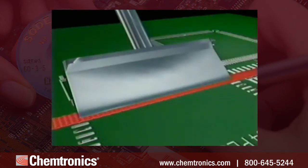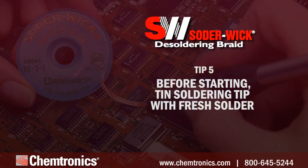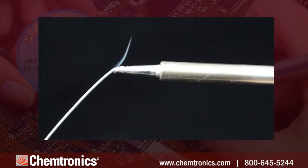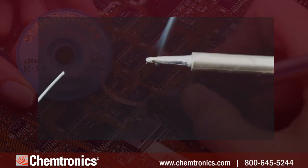A blade or knife tip is helpful when desoldering large areas like a BGA pad. Tip five: before starting, tin the soldering tip with fresh solder. A well-coated soldering tip conducts heat more efficiently to the desoldering braid and starts the wicking action more quickly.